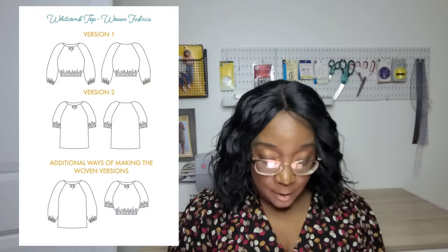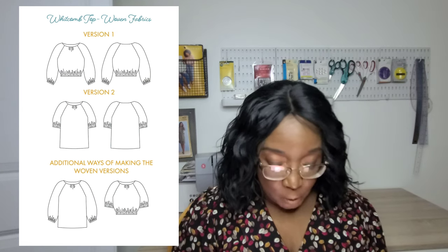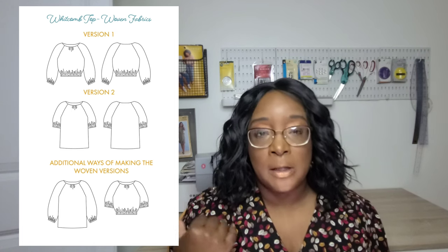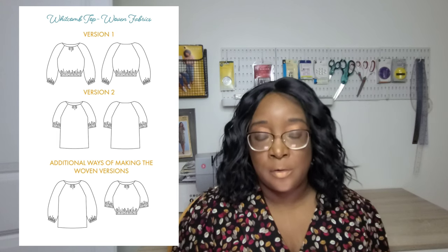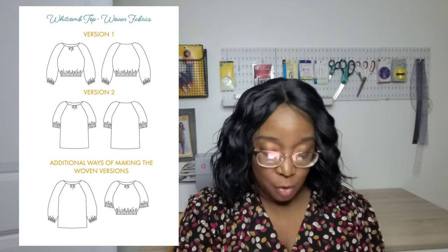There's the So Love Patterns Comb Top, which is a PDF-only pattern. I really like the neckline of this top. You can do a long, short, or mid-length sleeve, and you can put elastic at the edge of the mid-length sleeve, which I think is really fun. I especially love the neckline design.